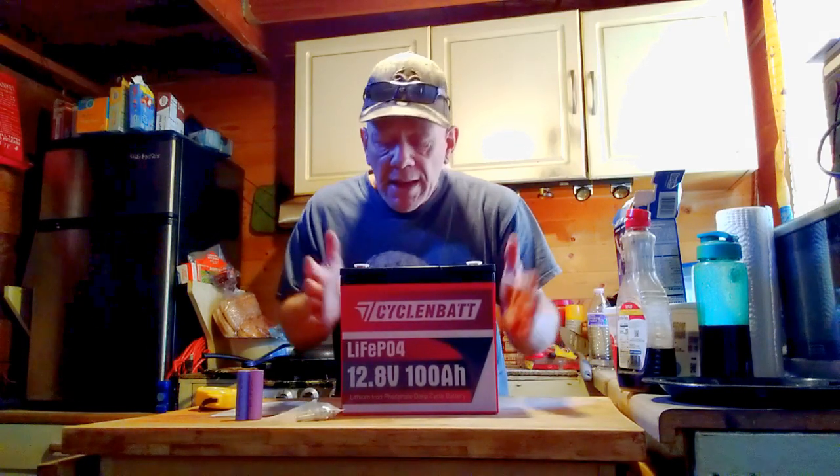What really caught my interest in this battery, first off, is the size of it. This is a LiFePO4 battery — it is a 100 amp hour battery, 12.8 volts, 1280 watt hour battery. But I want you to notice how small this baby is. We're going to measure it here because I'm going to show you why it would be important to have a smaller battery that you can put into tight places.